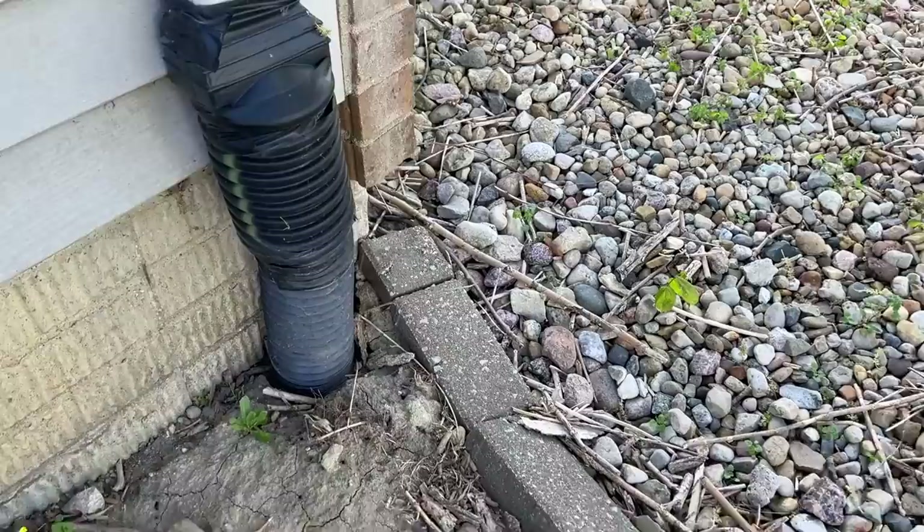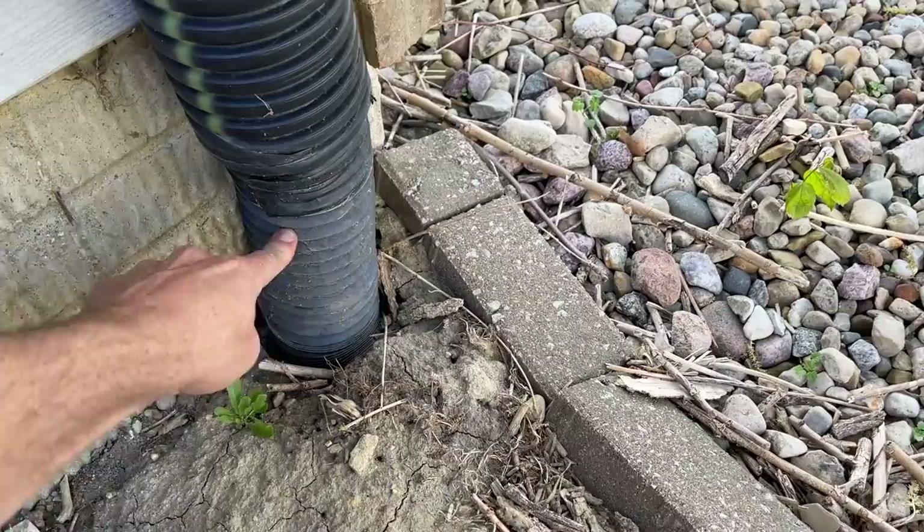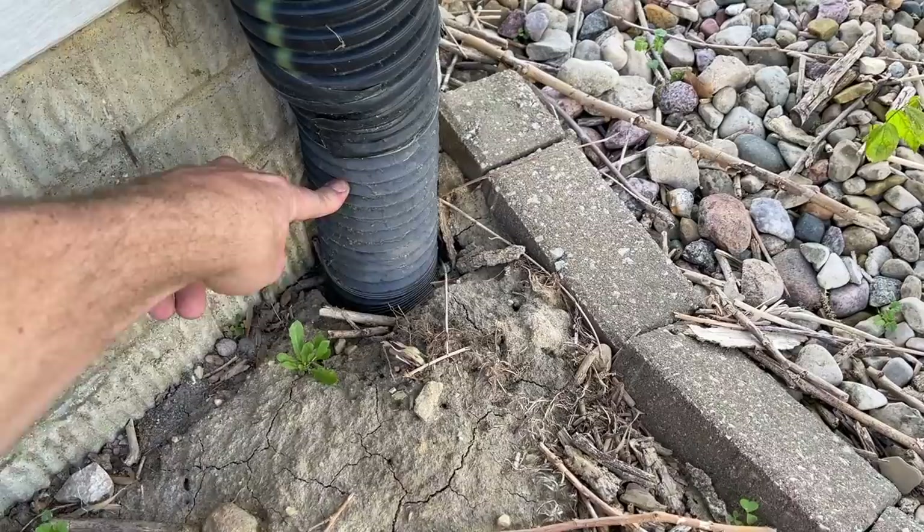Before we jump into the install we're doing right now, let me show you why it's good to have this knowledge even if you're not going to do the project yourself. This was done years back — we got an adapter going to four-inch corrugated and then this accordion pipe going into the ground. That is not ideal. These pipes do not hold up well over time; they'll break loose, and this one most likely already broke loose in the ground.